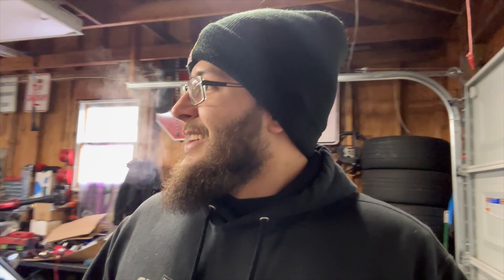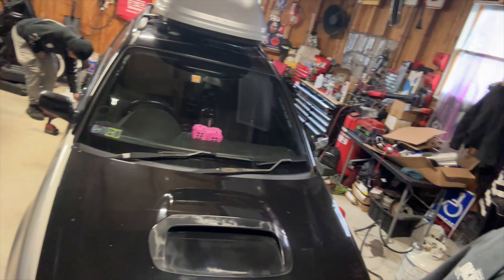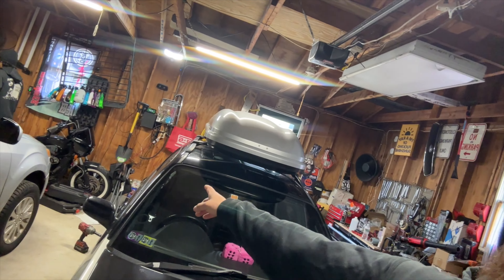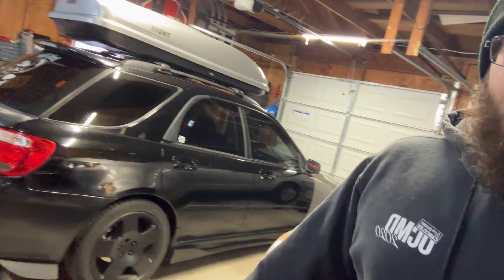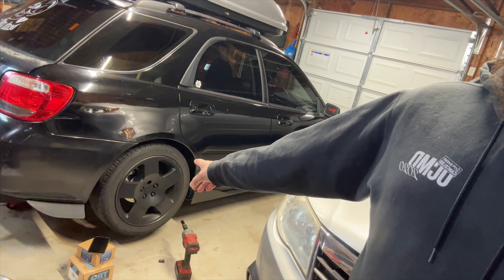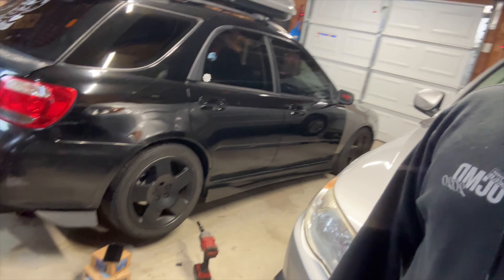Good morning everyone, we got Nico's car in my bay today. We're going to be working on getting this thing ready for a little trip we're taking this weekend. He's got to take the wheels off, and inside of these boxes we got some new wheel bearings. We have a buddy of ours, Danny, who's going to be pressing those wheel bearings in, but Nico's going to take the hubs off today.